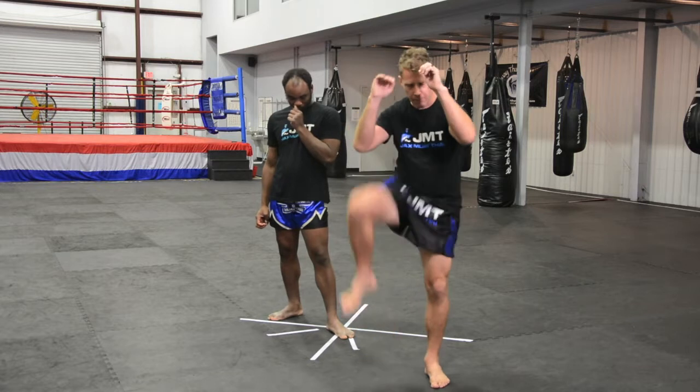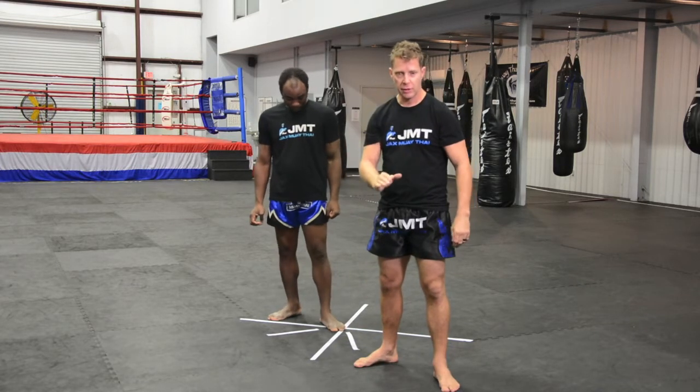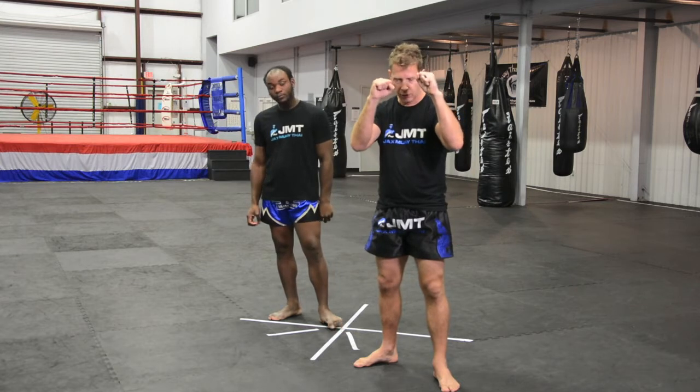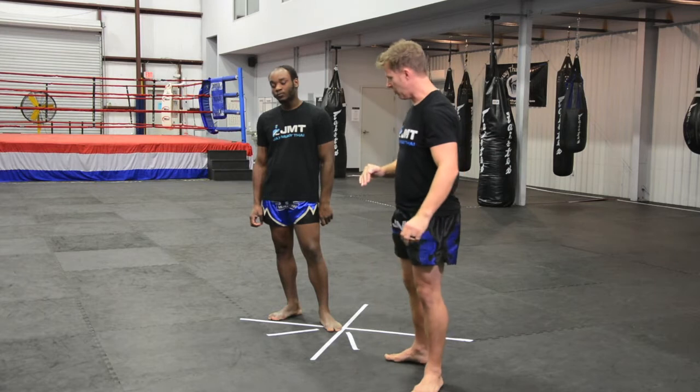Checking a kick is a good test of your posture and your stance. You can't do an effective check without taking a step if your posture and stance are off.